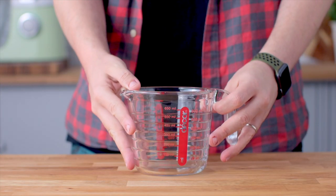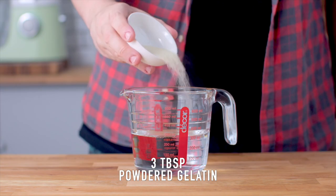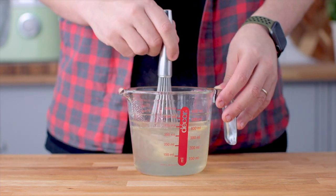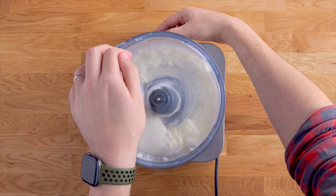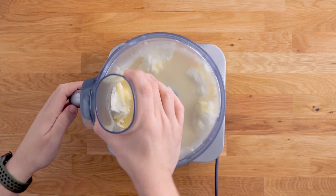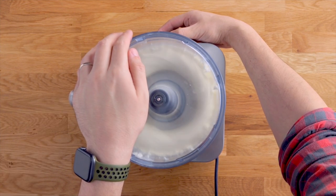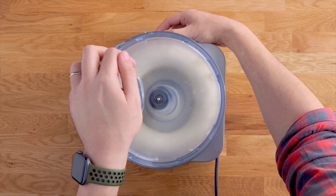Let's move on to that lemon layer. Add some boiling water and powdered gelatin to a heatproof jug and whisk that together. Set that aside to cool slightly, then add some softened cream cheese to the bowl of your food processor. Blitz that until it's nice and creamy, then add some sweetened condensed milk — this is going to help sweeten it — and blitz until everything is mixed.